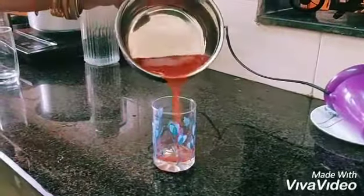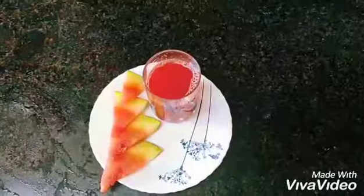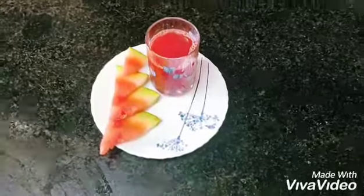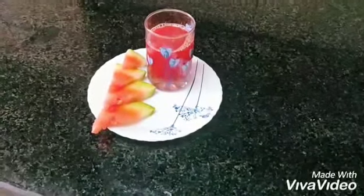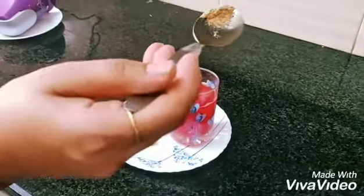Transfer everything into a serving glass. Our quick and refreshing watermelon juice is done. You can also add some chaat masala to enhance the taste.